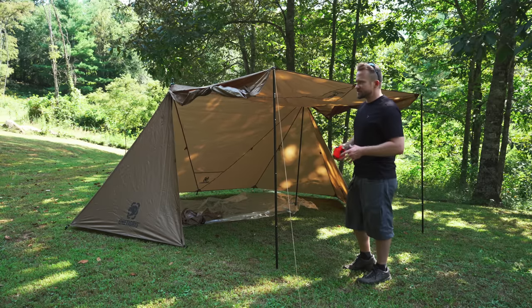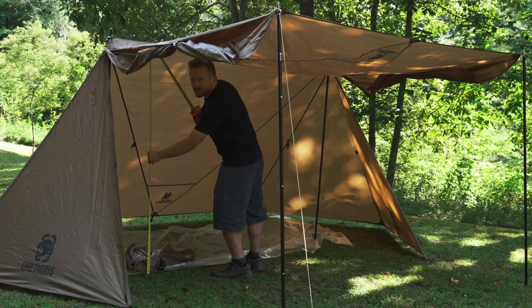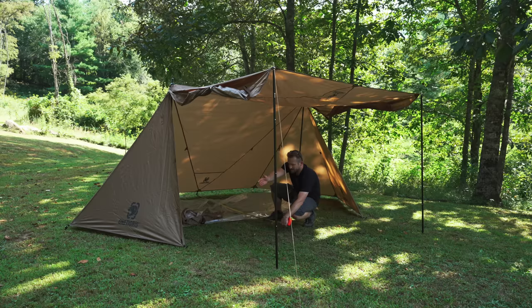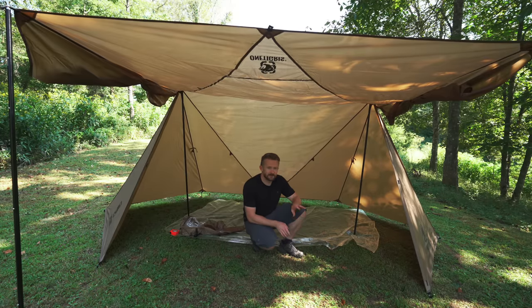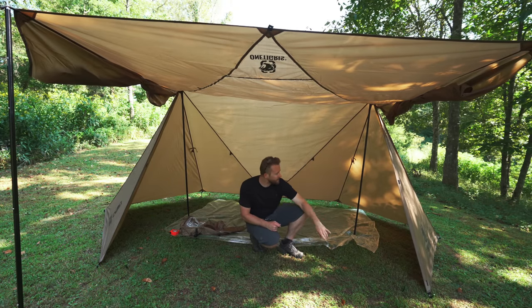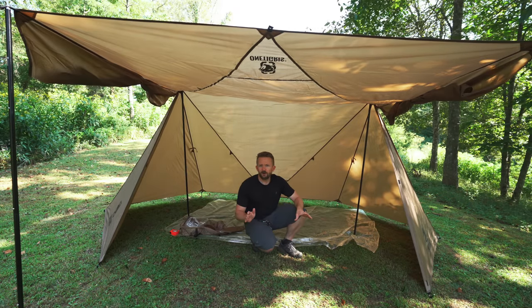Let's give you some dimensions with this setup in this form factor. You're looking at roughly 63 inches high. From the furthest edge to right here at the door, you're looking at 85 inches, which is a little bit over seven feet. And from the widest point, this is roughly 162 inches long. Do keep in mind that those dimensions are for this type of setup. So you should have all the information that you need, and of course if you have any questions, email me and I'll answer those for you.